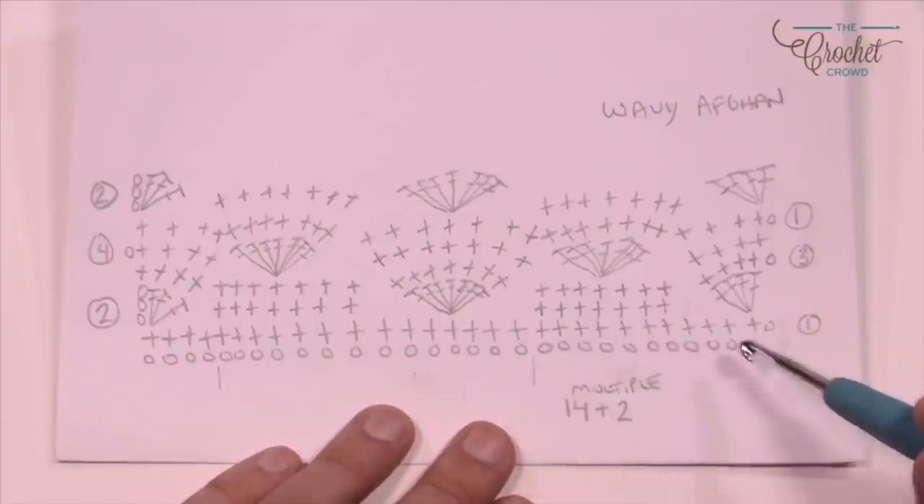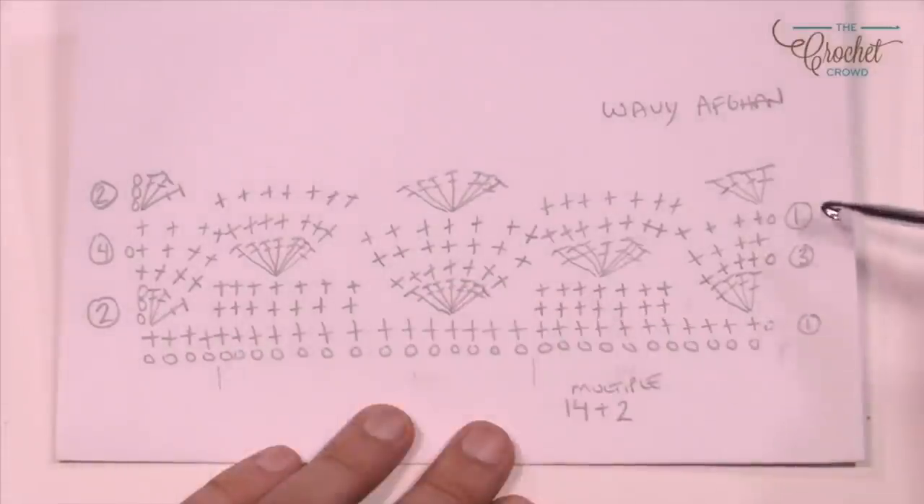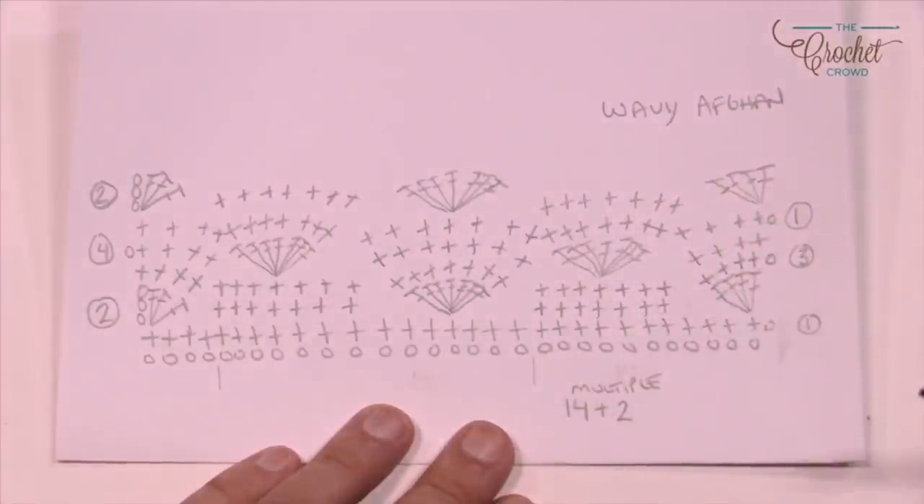Here's a diagram that's really quite straightforward. We're going to be repeating rows 1, 2, 3, and 4. I've written out rows 1 and 2 just to show you how it balances out with each other. Let me show you exactly what you're looking at.